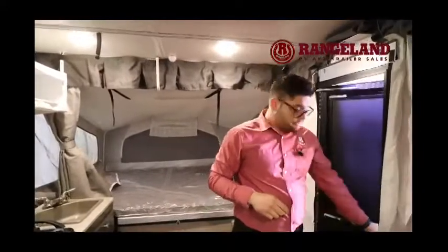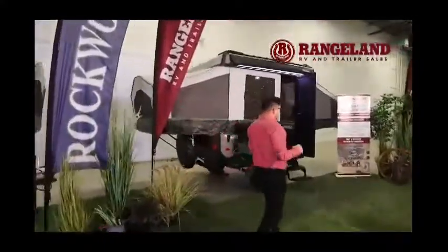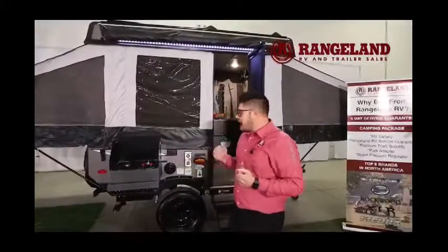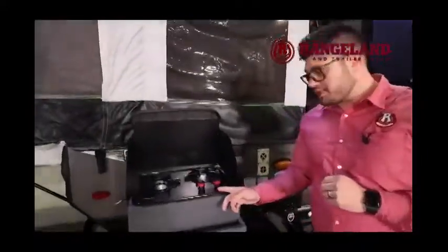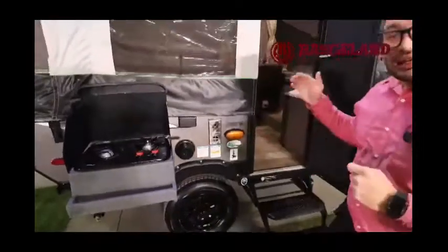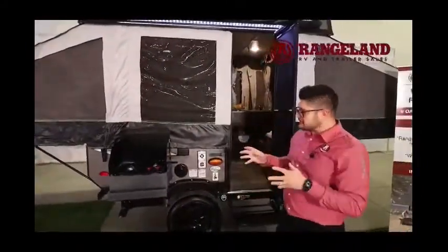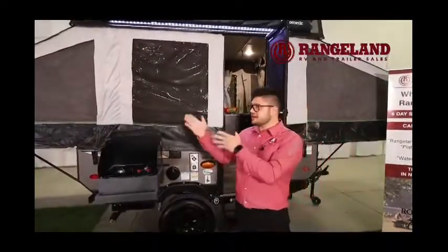Let's take you into the 1640 ESP now. Making our way over to the 1640 ESP — this will sit on an 8-foot box, whereas the 1910 we just came out of is a 10-foot box, so this is the smallest in the ESP series. It does have the off-road package. These display tires are not the final ones — it will come with a 15-inch off-road mud tire with a 3-inch lift. You get a two-burner Suburban stove for outside cooking, and even on this small coach you're still getting the Bluetooth stereo system with outside and inside speakers.